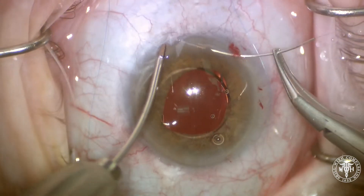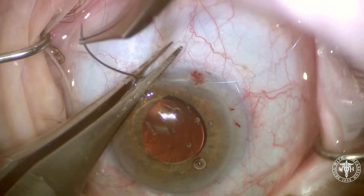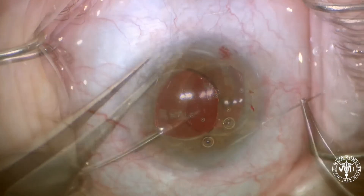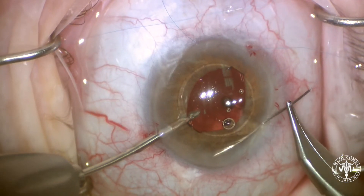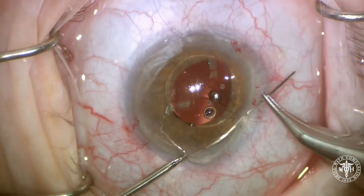Then using a 10-0 prolene on a CIF-4 needle, we're going into the eye through a paracentesis underneath the haptic. You can just stab that needle right out through any incision — you don't need an exit wound. 180 degrees across, we're going to find the other haptic.